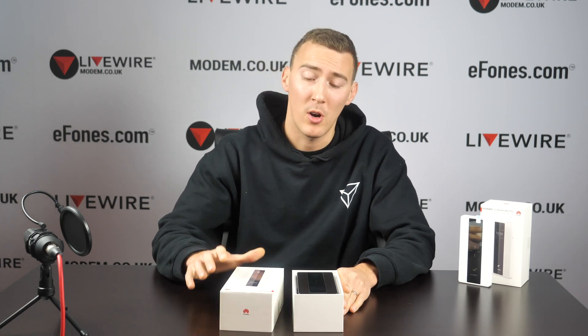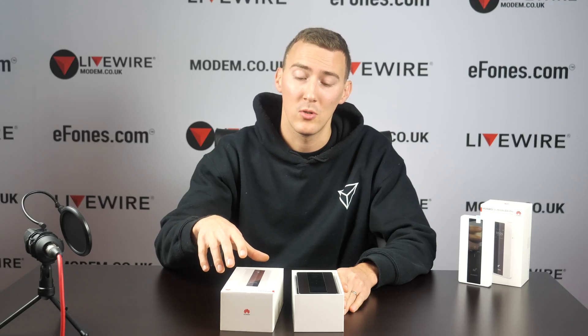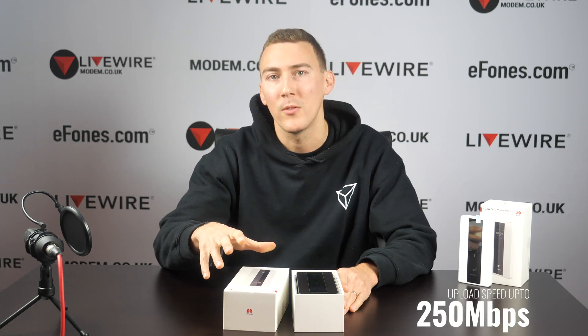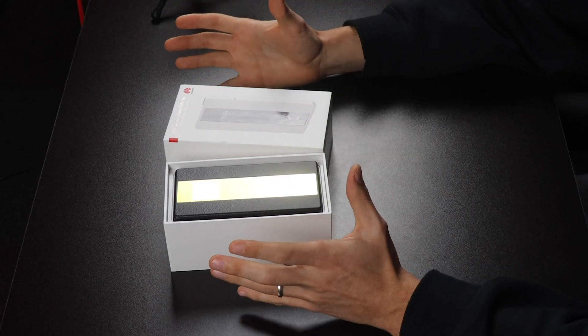And then a quick recap on download and upload speeds over the 5G. This device is specced to download up to 1.65 gigabits per second and reach upload speeds of almost 250 megabytes per second. So let's go have a look at what's inside the box and the design of the device.